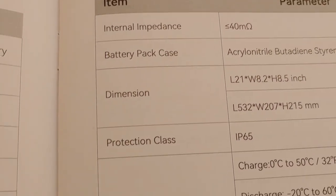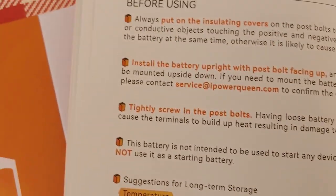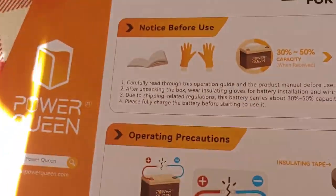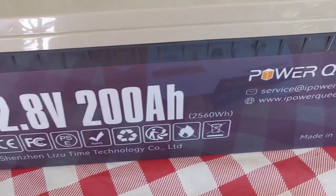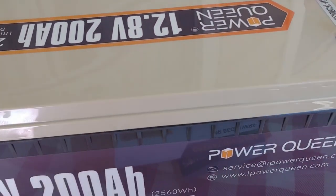The thing is, these lithium batteries are getting practically as inexpensive — the cheaper ones like these — as wet lead acid. I like wet lead acid batteries, but they do take a lot of work. They don't really last as long, and you can't discharge them as well as you can the lithium batteries.